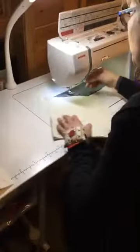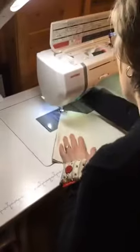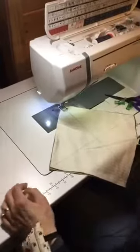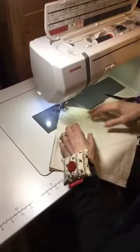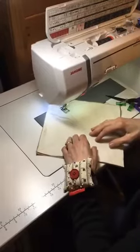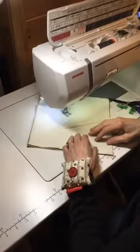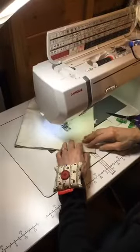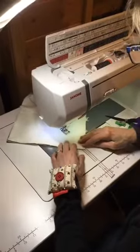I just have to stitch. Drop the feed dog in and put my needle down, and let's sew. You guys know we're having a Martin Luther King week sale at Gruber's — 20% off.